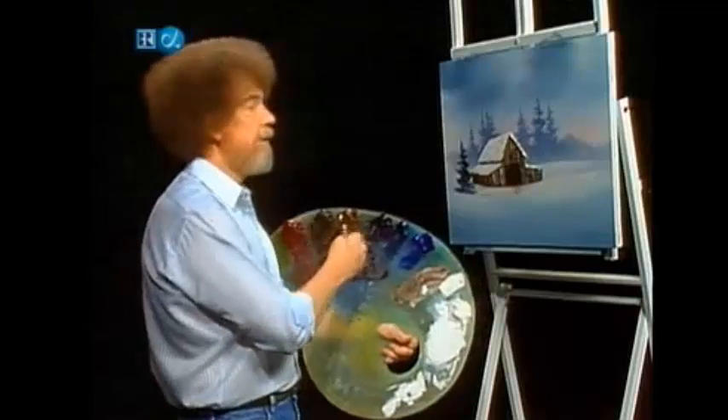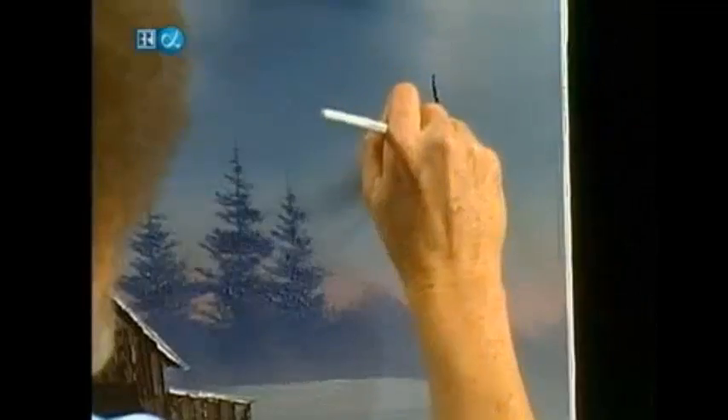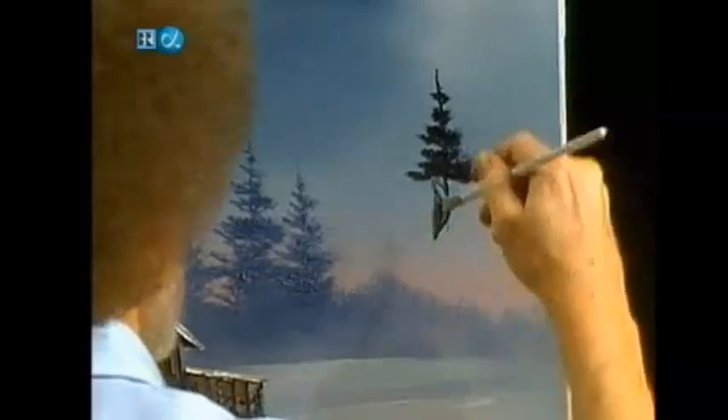Let's go on the other side over here. You know me — bravery test. Here we go. Bigger tree, big old tree. I like his evergreens.